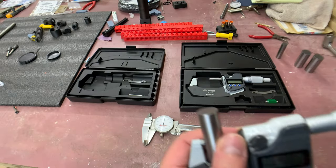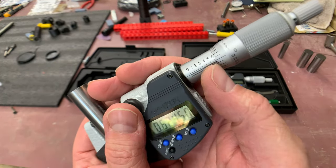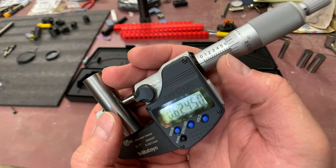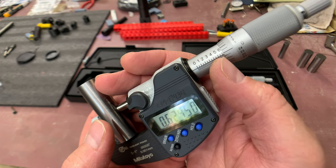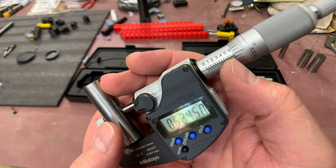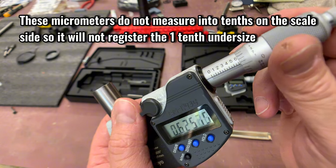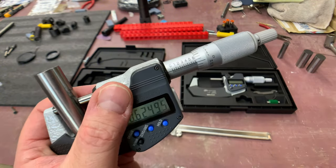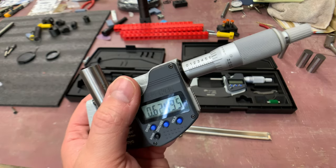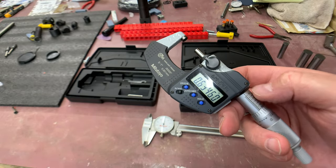Looking at the analog vernier side for this 5/8 measurement: you're past 0.6, so you start with 0.6 in hundred-thousandths. You're only one tick in on the 25-thousandths marks, so it's 0.625. Five-eighths is relatively easy to read as a nominal dimension - doing nominal fractions helps you understand what clean, round fractions look like before tackling more unusual measurements.